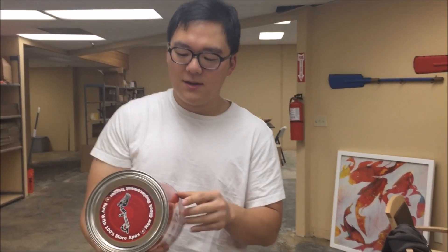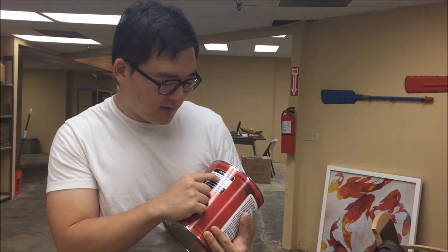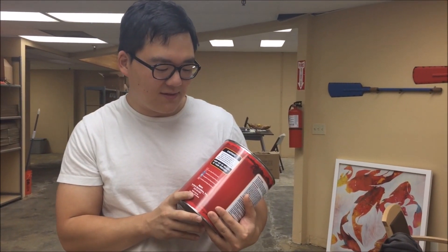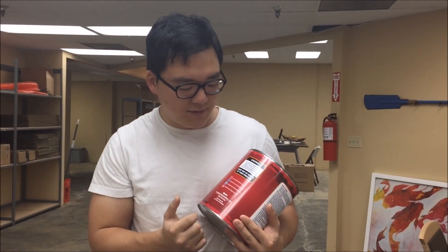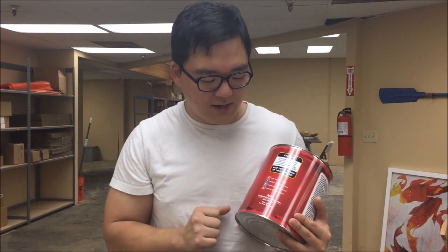On the side there is a warning. It says CAUTION: do not give to friends, they'll keep it. Can cause extensive range use. If overused, may cause financial damage through excessive ammunition purchases. Keep out of reach of your friends. It has their social networking websites and their contact information.